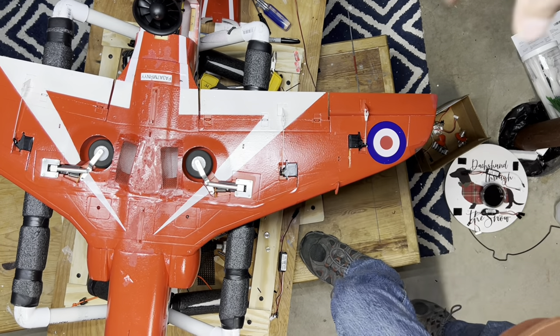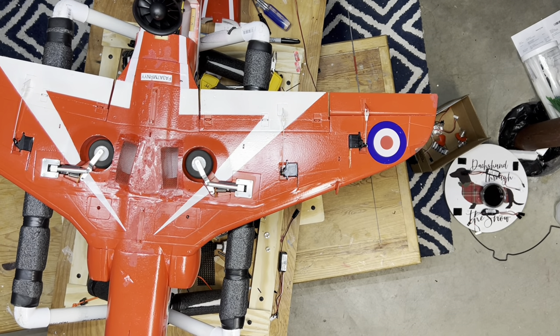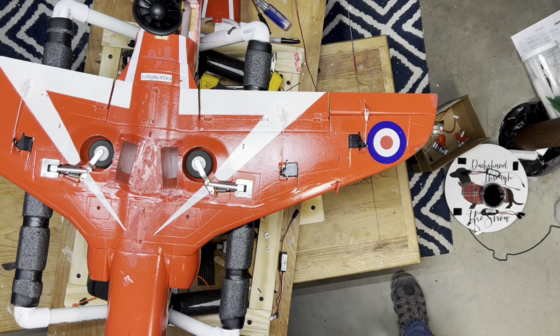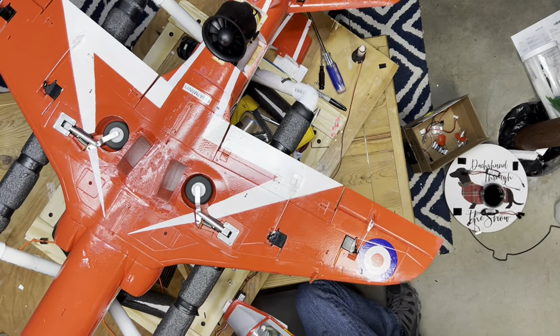And you guys, thanks for tuning in to Deuces Wild channel. I'm going to show you how to install an afterburner kit in your RC jet.